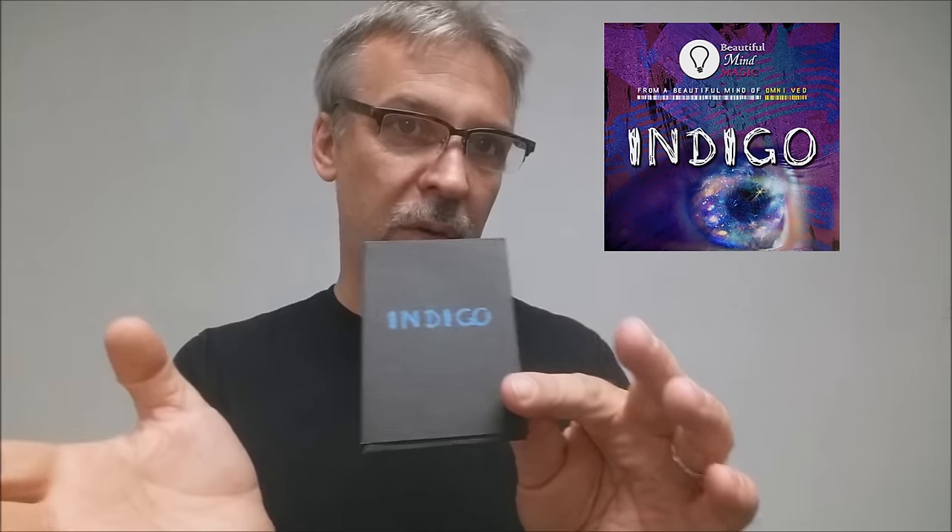Basically, what's inside of it is a bunch of paper gimmicks that are pre-printed, and others are just little pieces of foam board, and you're getting a download code. So you're not getting a video, and you're not getting a completed gaffe. For $30, you have to build your own gaffe and muddle your way through the download video.